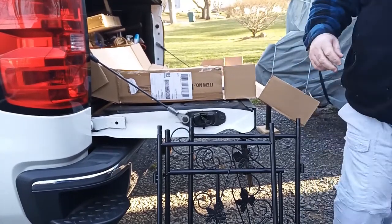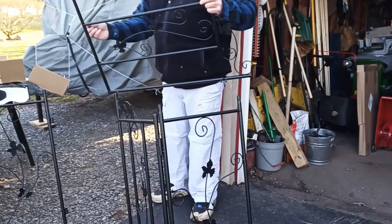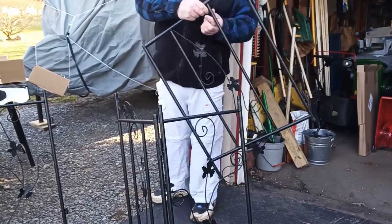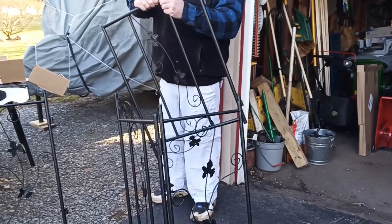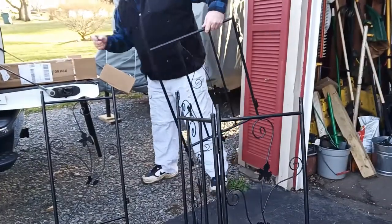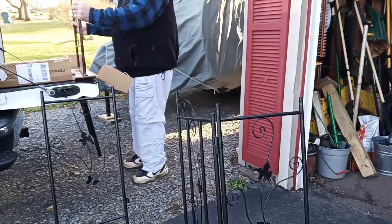I'm getting all the pieces out — there are only about nine or ten pieces to the whole kit. I am trying to assemble the sides; the directions are nothing more than a picture, but honestly it was pretty simple to put together. After I get the sides bolted together...